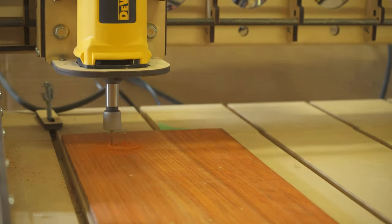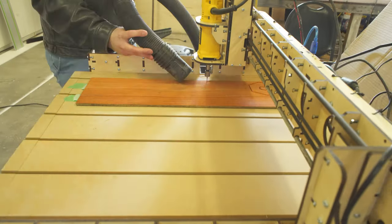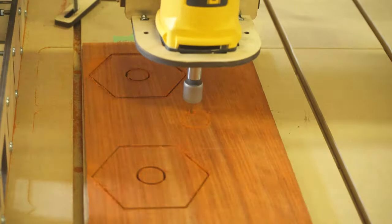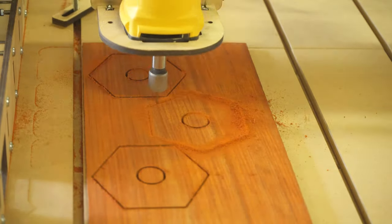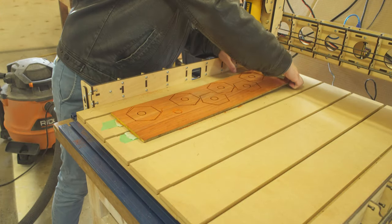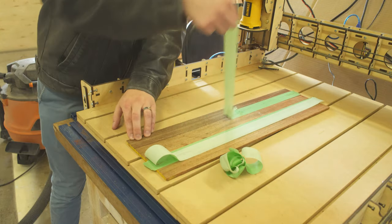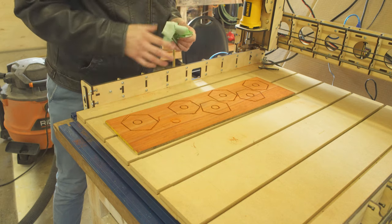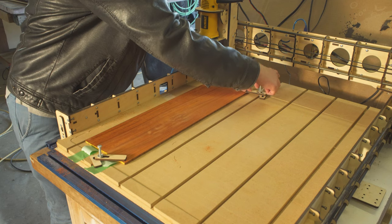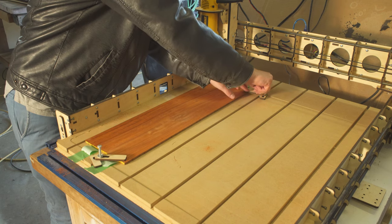Luckily, I only lost a couple tiles this way, and with the extra I had planned, it wasn't a big deal. Here you can see the result of the work getting pushed by the machine — the circle is totally off-center on the last piece, and I had to stop the machine early because being off meant it would have cut into a good piece. Eventually, I started using these nifty little clamp down holding thingies in conjunction with the tape and glue, and everything else cut smoothly after that.